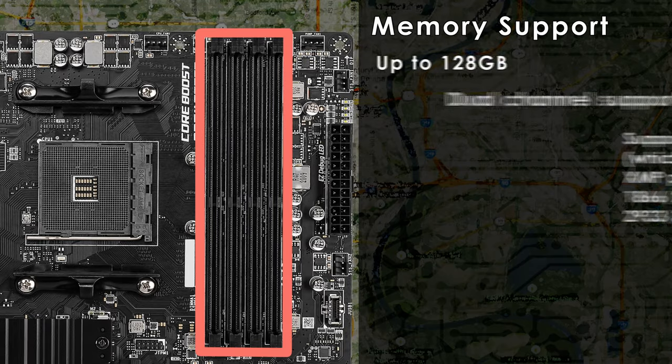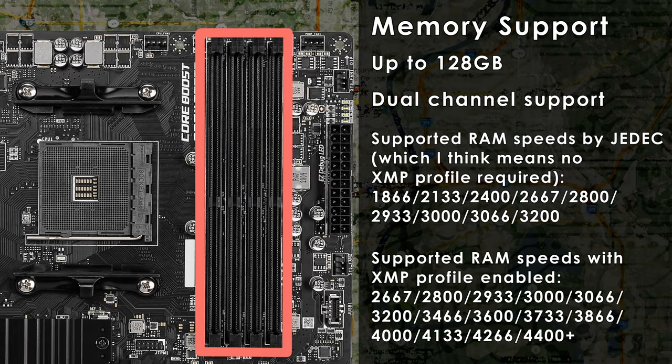You'll find 4 slots for your DDR4 memory on the Pro VDH, with dual channel support, and you can install up to 128GB of RAM. The motherboard supports a wide variety of RAM speeds starting at 2133 and going all the way up to 4400. I recommend using DDR4-3600 CL16 or CL18 RAM, as these kits are the most affordable. If you can find it and it's not too expensive, go for DDR4-3600 CL14. Faster RAM tends to not only be more expensive but also have slower CAS latency timings, thus erasing any advantage those faster speeds might provide.